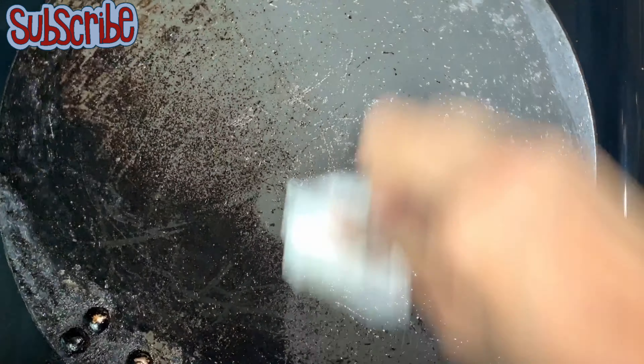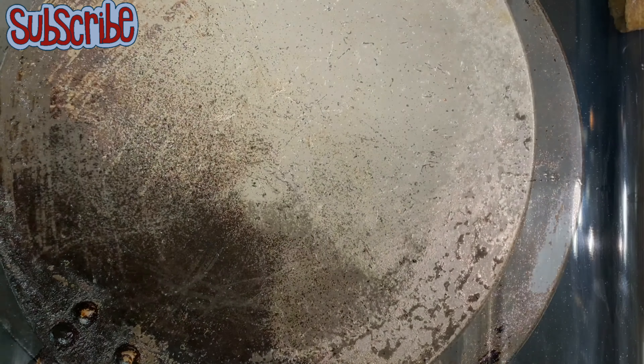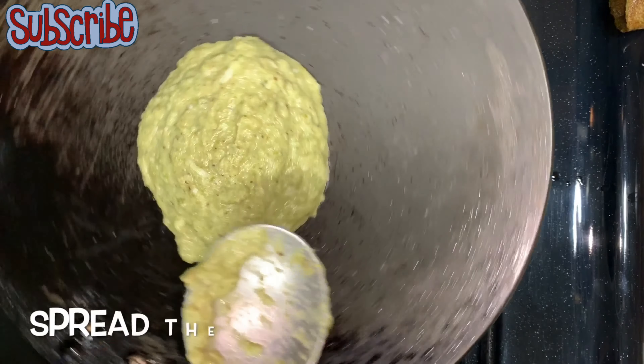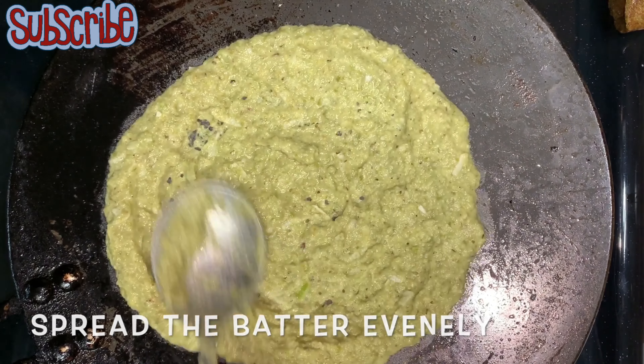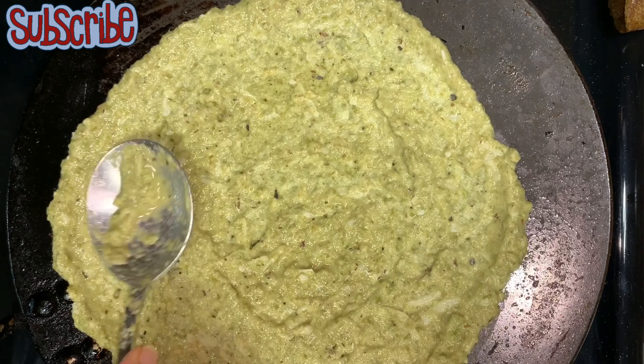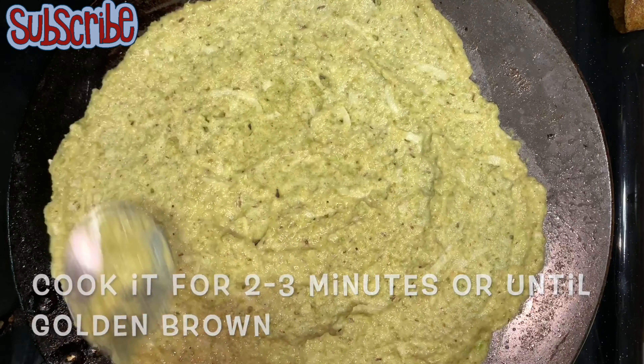Now we have everything ready. Grease the pan and keep the heat on medium to high. I'm pouring almost one-fourth cup of batter and spreading it evenly. You don't have to make it very thin — just spread it to a normal chapati thickness. It will be thicker than a dosa.